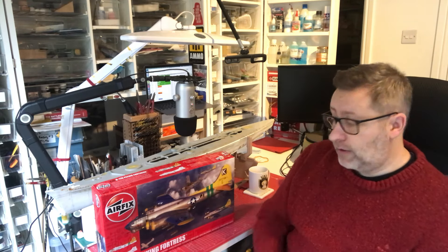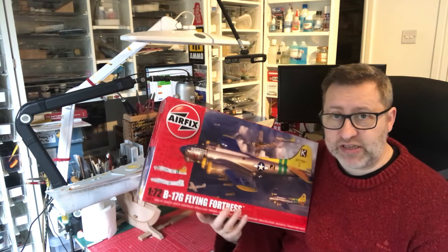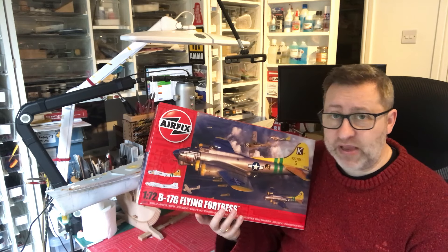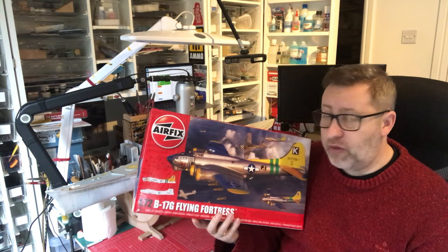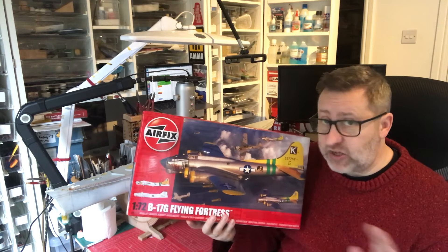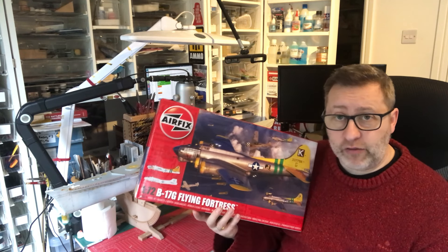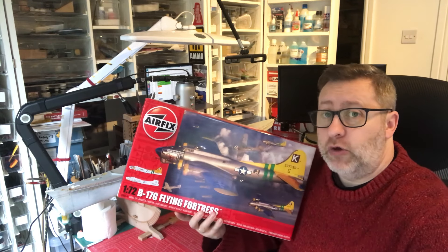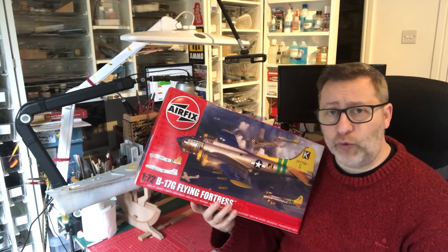Just a reminder: if you want to enter the group build on the B-17, the only rule is that you're building a B-17. It can be any brand and any scale. The build is open now and finishes on the 1st of July, and on the 1st of July I'll start asking you to send me your pictures of your builds so that I can share that with the whole world.